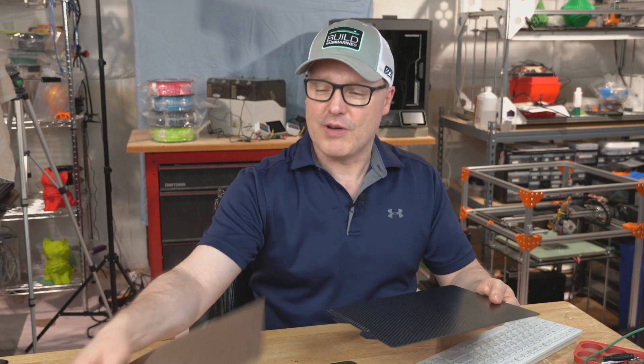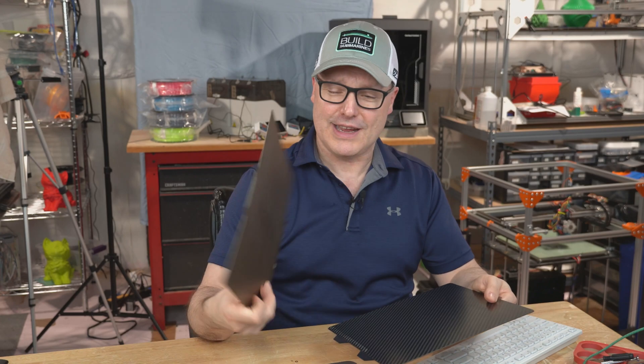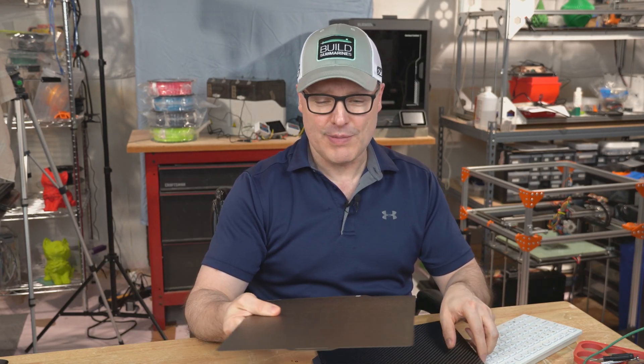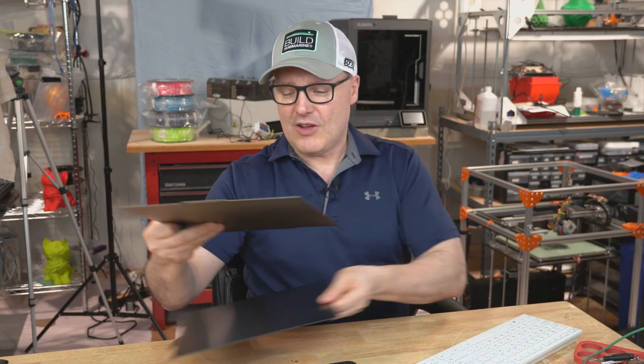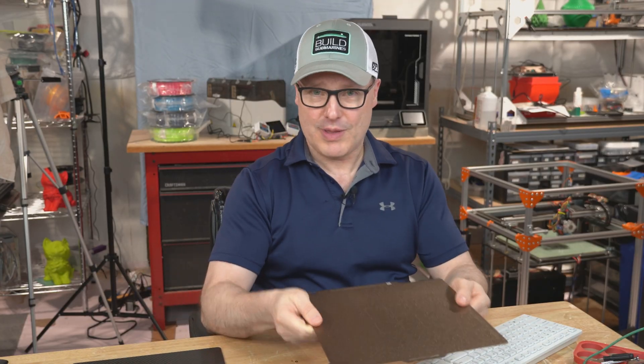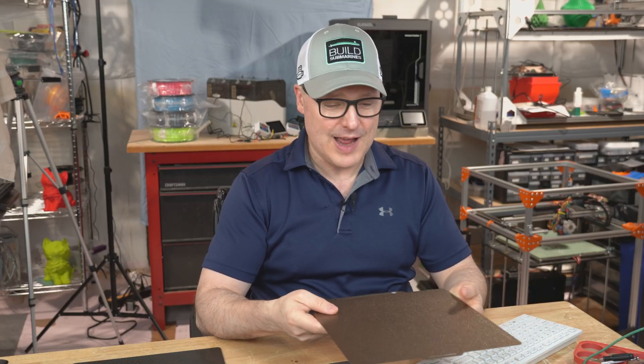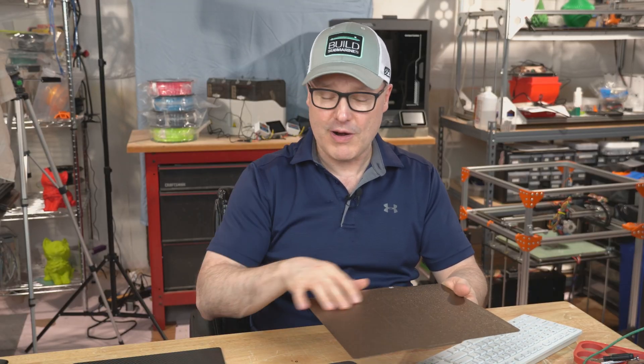The one that came on my printer was this textured bed, and I've had this for the year that I've had the machine, and overall it's been pretty good. But one of the issues with being a bed slinger, where the bed is swinging back and forth very quickly, is I have had — even with PLA — a couple of prints fail.